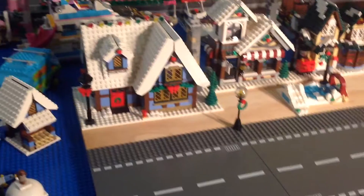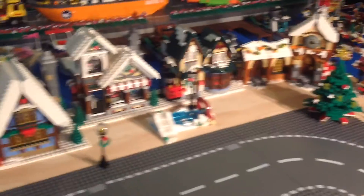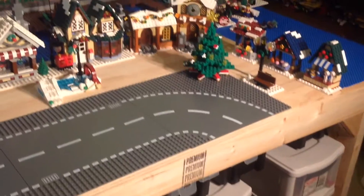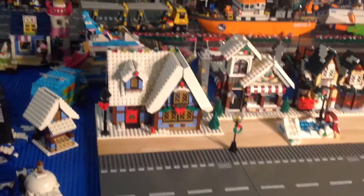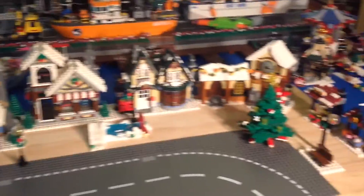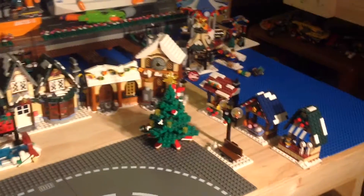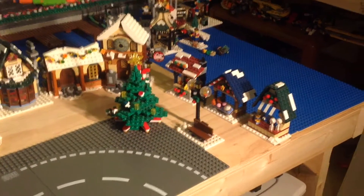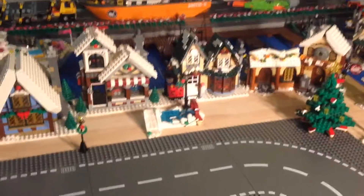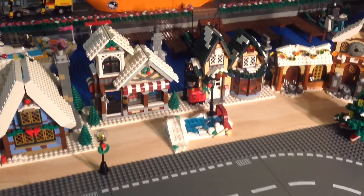Okay, so I've set up all the buildings on here, and I didn't have room to put the merry-go-round on — I didn't get a big enough piece of wood to put it all on. But yeah, this is how I think I'm going to have the buildings set up, the tree there, and then some of the little booths there, and then the ice skating rink.